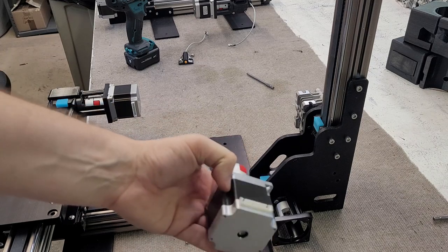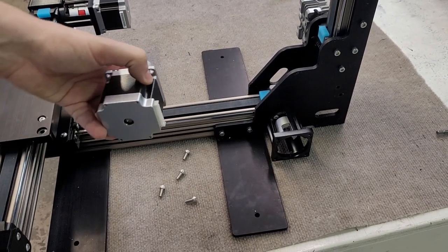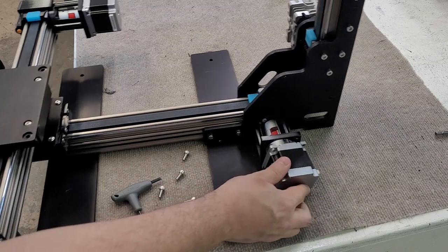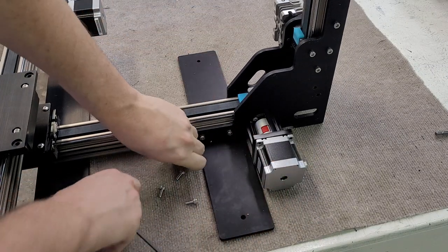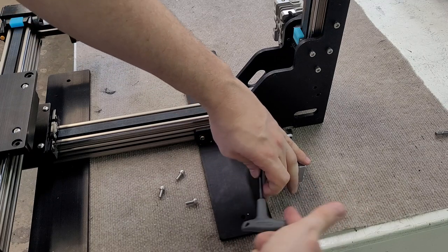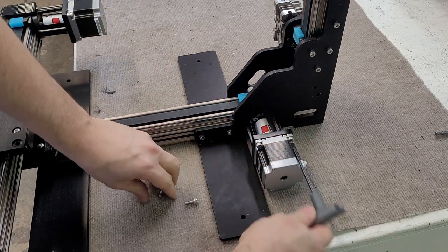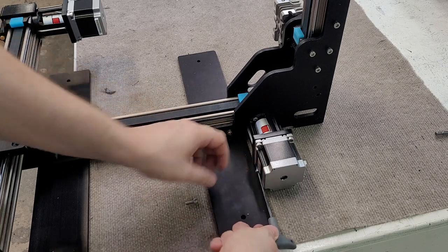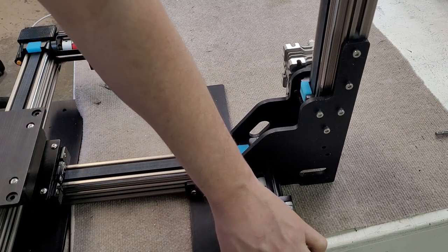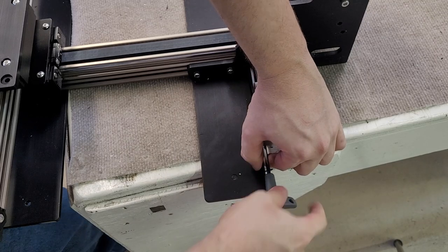It's important for this motor — make sure that the power cable is facing the rear of the machine. Slot it on, and do all these screws by hand. You should get all four motor screws started — that's important. Then tighten them in a cross pattern once you have all four screws starting to be tightened.